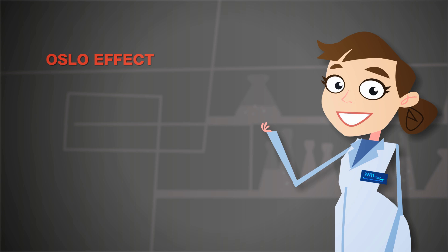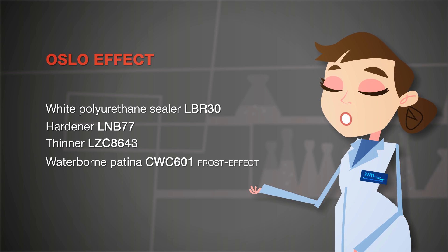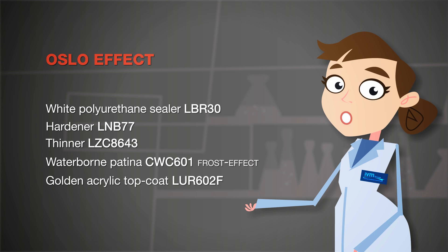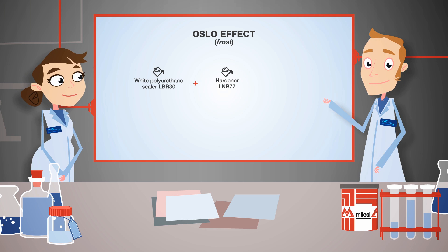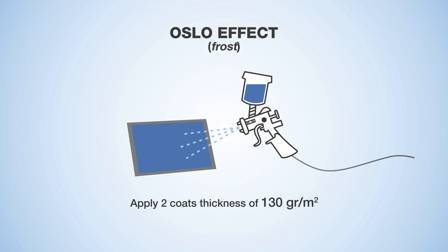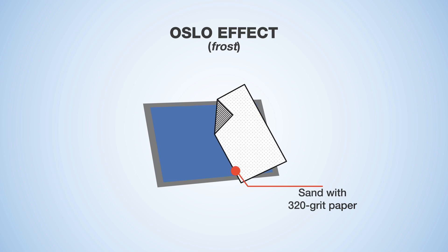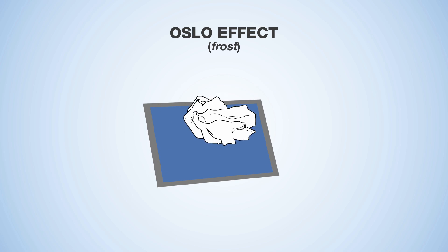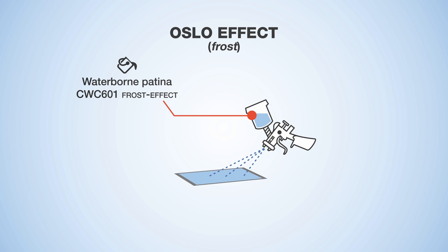Let's proceed with the Oslo frost effect, which is obtained with a white polyurethane sealer, hardener for polyurethane sealer, thinner, frost effect waterborne patina, golden acrylic top coat, and hardener for acrylic top coats. Mix the white sealer with hardener and thinner at a 100 to 40 to 30 ratio. Evenly apply two coats at 130 grams per metre squared with a minimum of 2 and maximum of 4 hours interval. Let dry for about 12 hours, then sand with 320 grit paper. Carefully clean the surface of sanding dust with a damp cloth, then apply the waterborne frost effect patina at about 50 grams per metre squared flat.